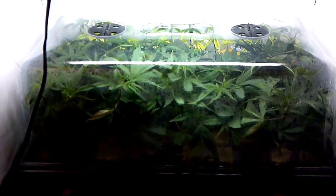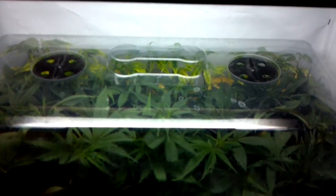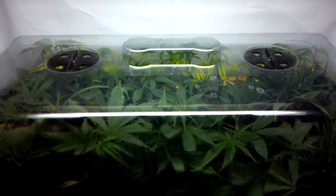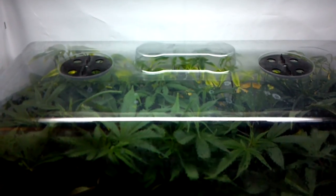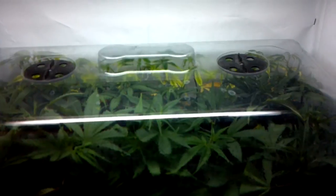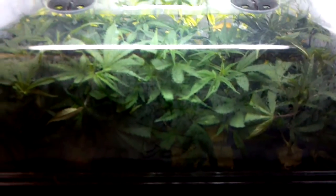From Barney's Farm. Next row down we have Reserva Privada OG number 18. In the back row I had a nitrogen deficiency in my face off OG, but I still took clones anyway. All the tops are nice and lush green now, but the bottom leaves are a little bit yellow — no worries, they'll be fine. It's 12 days and I see roots, so I'm happy.